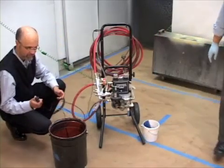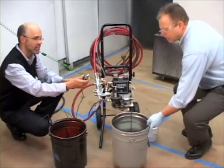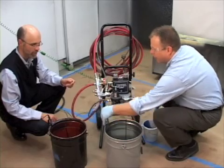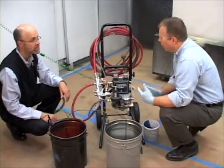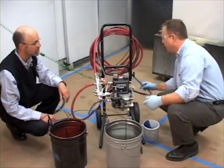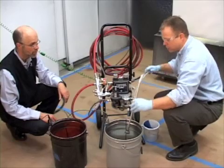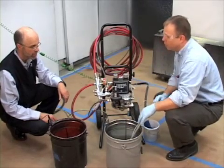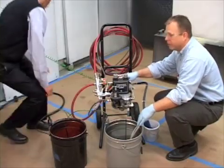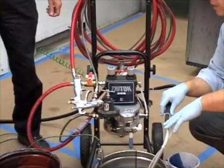I'm going to grab a metal pail. This is our solvent supply, and we're just going to put it right in there. We're going to take our pickup tube — this is the pickup tube right here — it's attached to the inlet of the pump, and we're just going to submerge it right into the solvent. Now let's go ahead and hook the air line up. The air line is now attached.